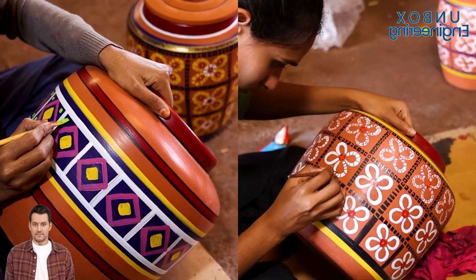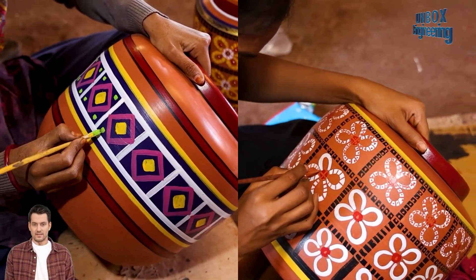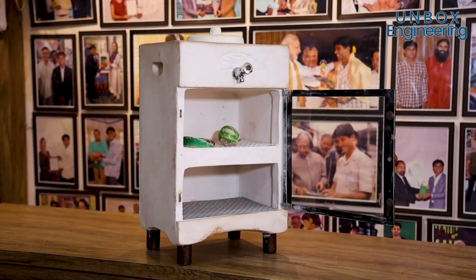At the end, these beauties are given a pop of color — each product gets painted with vibrant, unique patterns, making them super eye-catching.